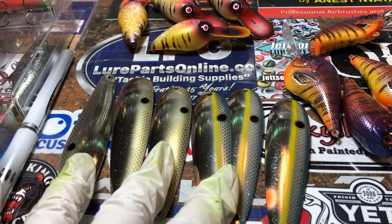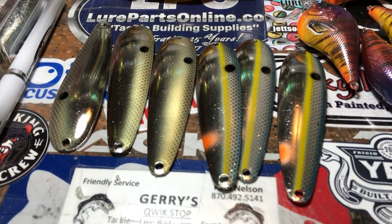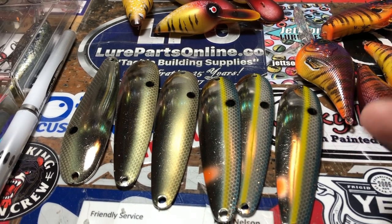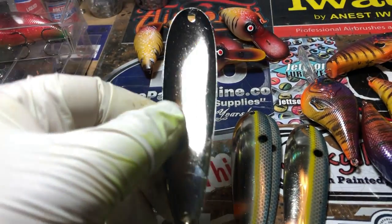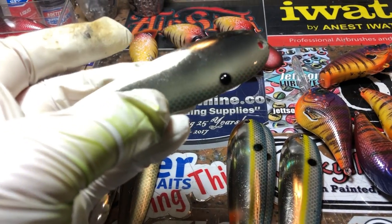I pulled these right out of the package that I was sent and put them into the clear coat. You really don't want to wipe down something that's brand new painted, so I just dipped them as they were. There was only one that we had to reseal and it came out very, very good.